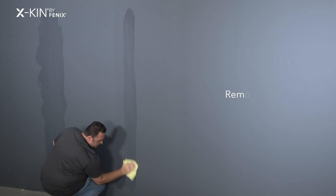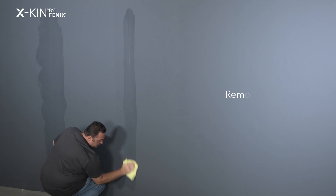I removed glue residues with a cloth dampened with water, then wiped it with a dry cloth.